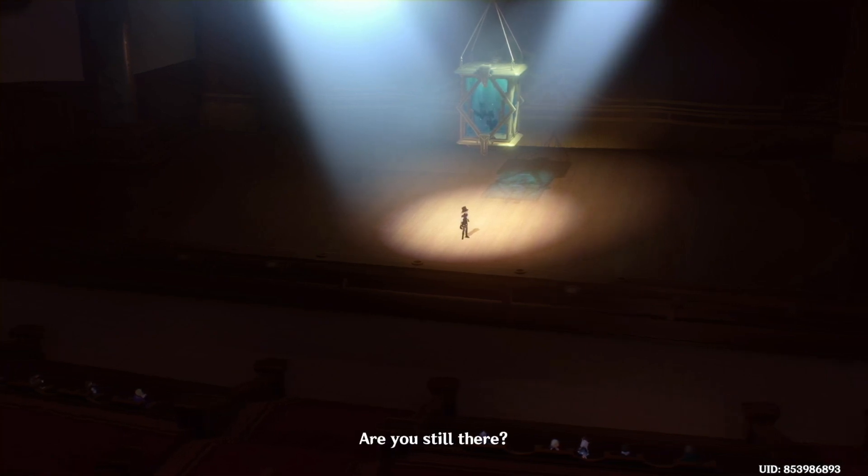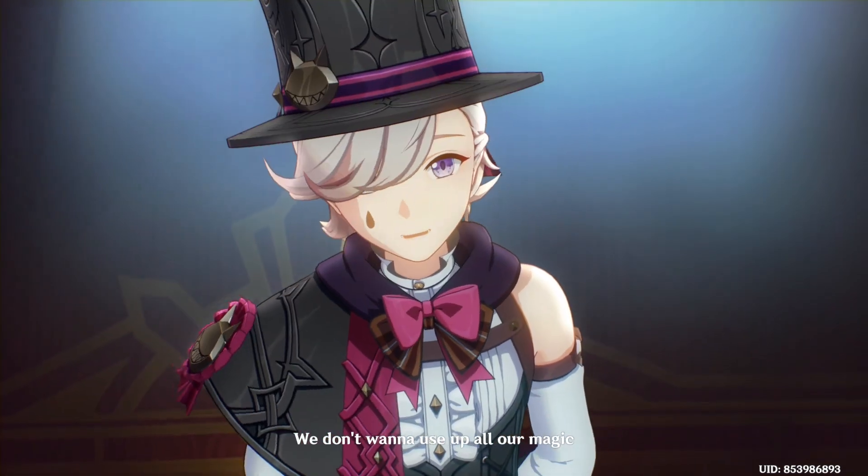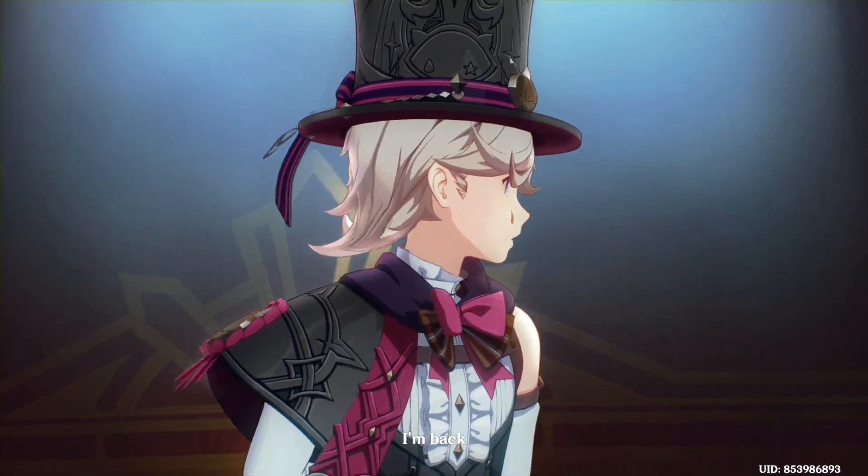Lynette, are you still there? Don't go too far — we don't want to use up all our magic. Hi, I'm back.